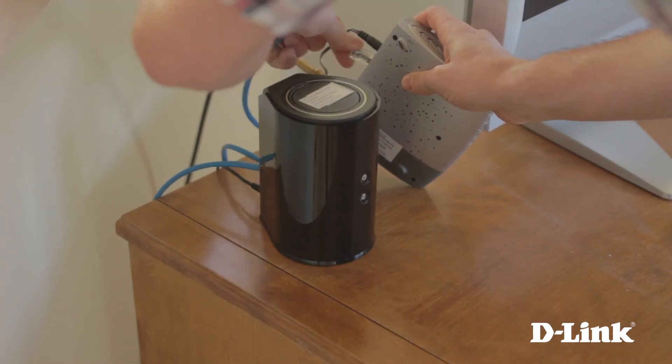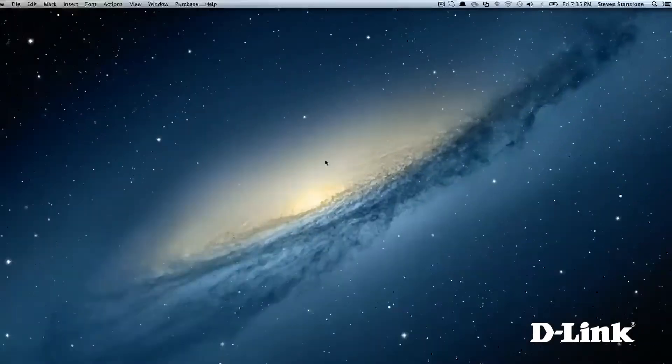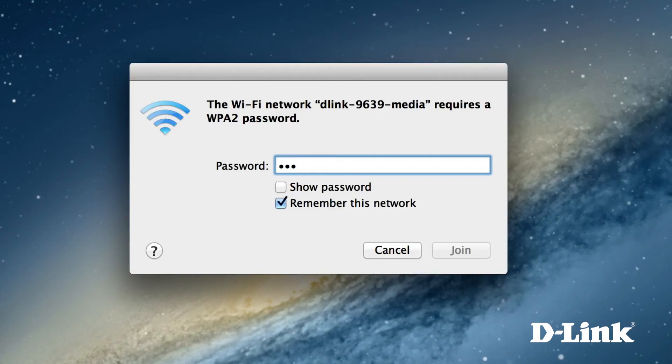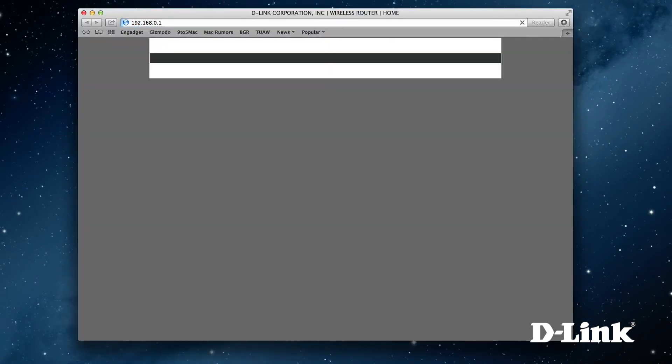Now grab the wireless configuration card that came in the box, head over to your computer, and let's connect it to the DIR836L. Start by connecting to either wireless network listed on the card. If your device only sees one, it may not be compatible with dual band — connect to the one you do see. Each time a new device connects for the first time, you will be prompted for the network password, also listed on the card.